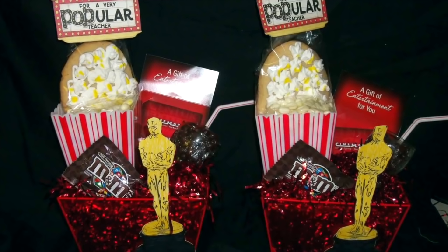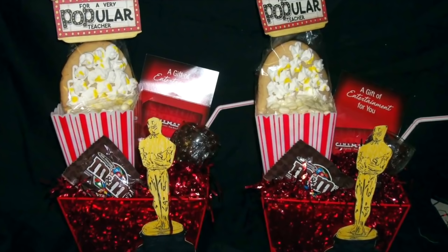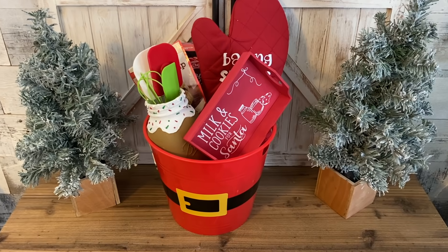I wanted to share one of my favorite gift things I made a couple years ago — these little baskets. Most of the stuff came from Dollar Tree: a container, some filler, candy like box candy or mini packs of M&Ms. I grabbed a Dollar Tree mini Coca-Cola glass and filled it with Dr. Pepper jelly beans, added a cinema gift card, and a popcorn container also from Dollar Tree. I made a sugar cookie decorated with royal icing to look like popcorn, printed a tag that says 'for a very popular teacher,' and glued on a little golden globe statue to the front.